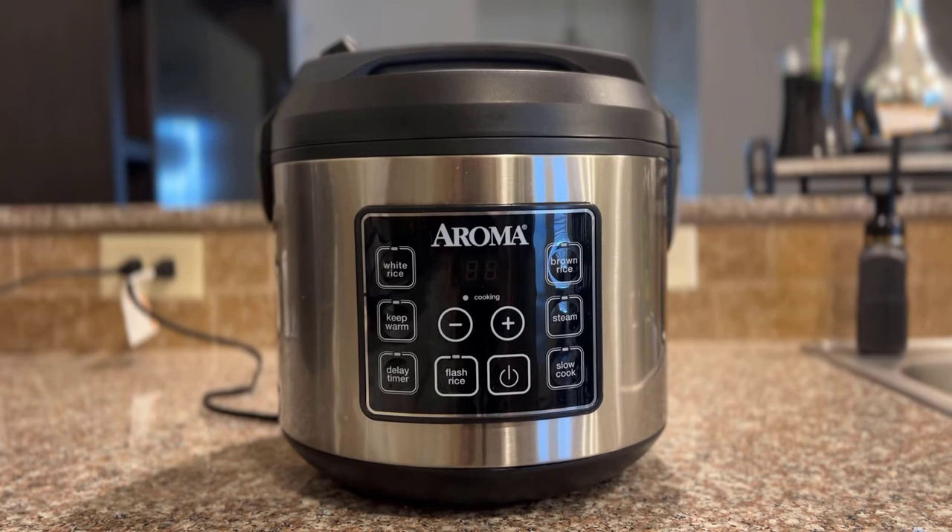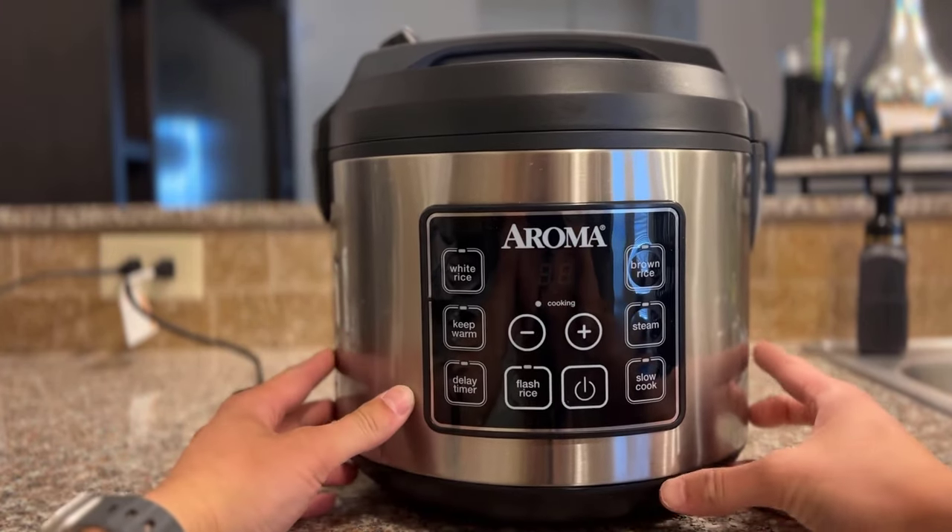Welcome to my review of the Aroma 10 Cup Rice Cooker. I've had this thing for about eight months now and I think it is absolutely fantastic. If you're one that does meal prep, this is perfect for you.